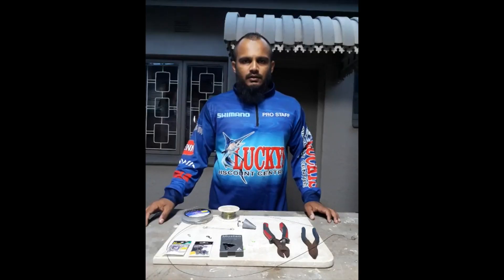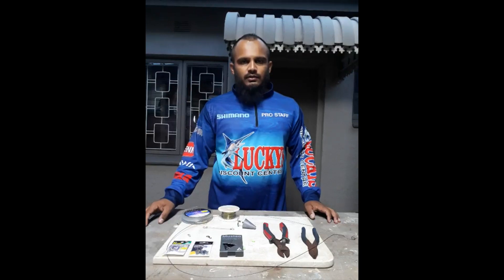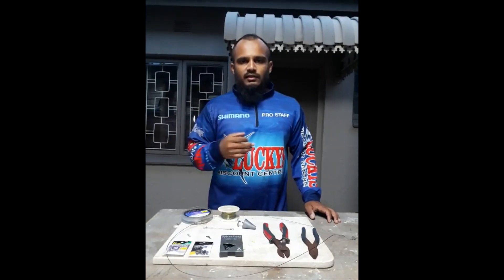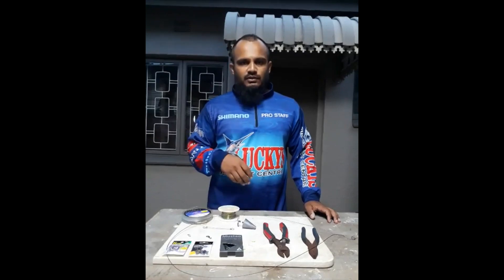Hey guys, Junei here. Today's video is based on a trace I've been successfully using throughout summer — it's a trace for summer flatfish, the bigger fish: your sandies, your honeycombs, your gray sharks. It's a general trace that can catch a lot of fish. It's been catching me sandies, honeycombs, blackfin, gray sharks — you can catch any fish with this.